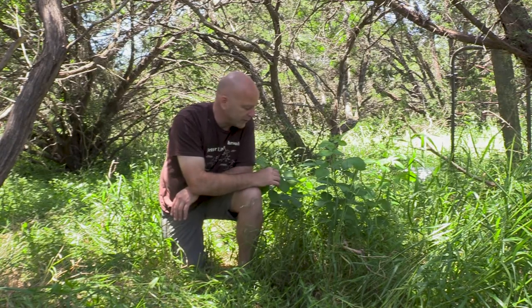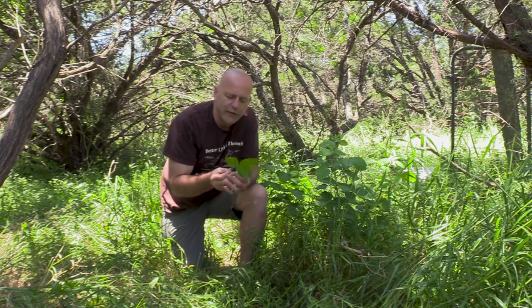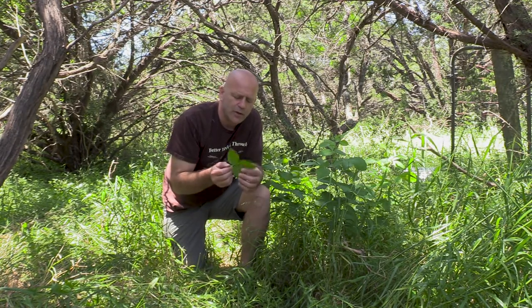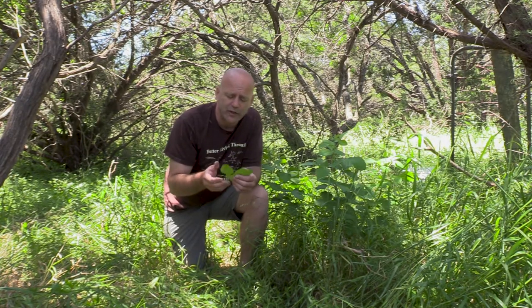One of the plants I'm talking about is right here on my left — Ptelea trifoliata, that is our wafer ash, a member of the citrus family. You can tell that right at the moment you walk by it, or if you brush against a leaf. It's got this citrusy, kind of bitter type of smell — bitter and citrusy at the same time. Really fantastic, amazing scent, amazing taste to it.